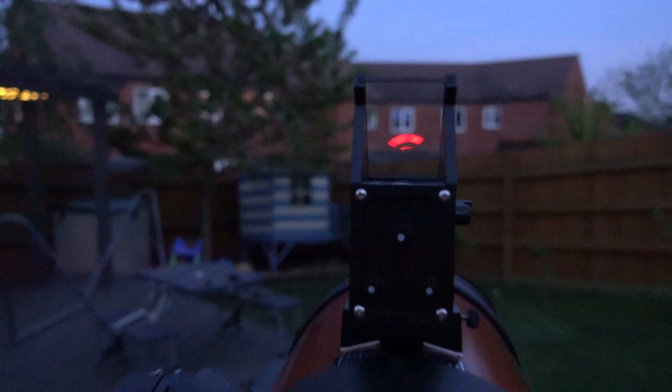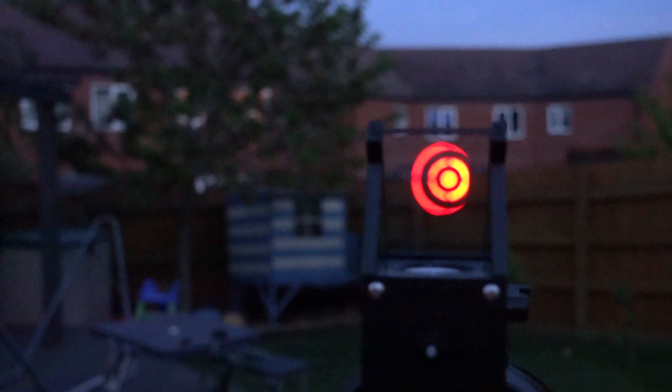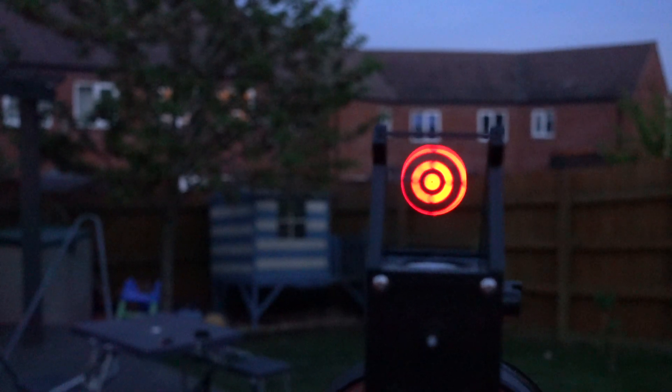There we are. It's really easy to see the red dot. Telrad — it just makes finding things super duper easy.